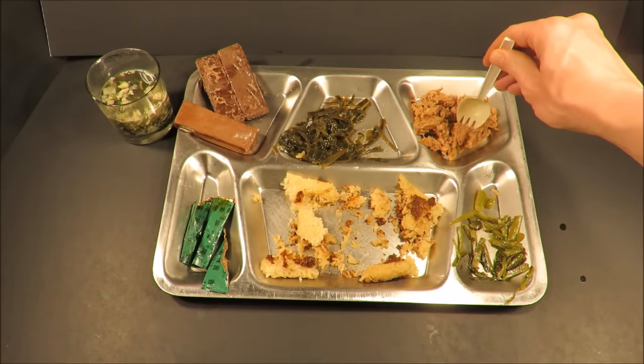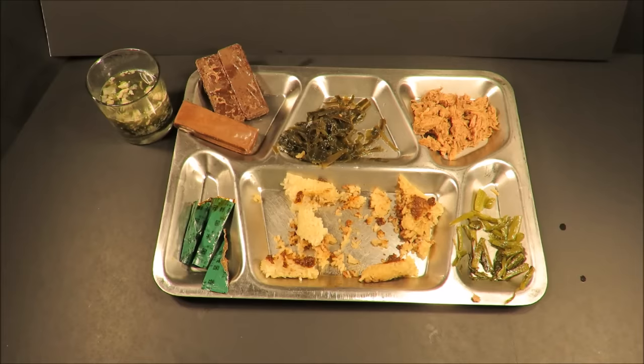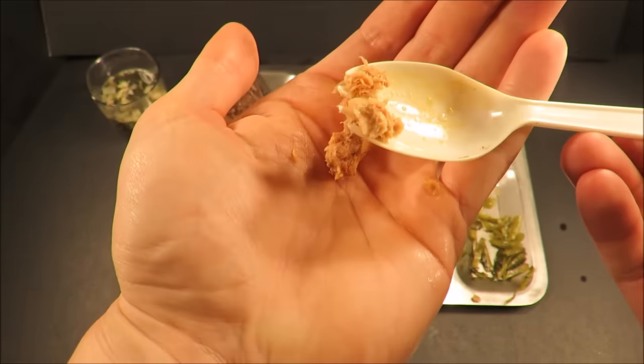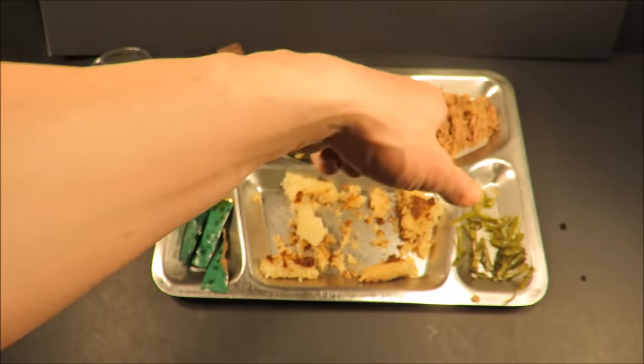Then the tuna — it's really dry. Taking a small bite. It seems fine, but it's not very appetizing. It's just like a very low-grade kind of... oh, that's stinky tasting. There's just a funky aftertaste. That's not very good.